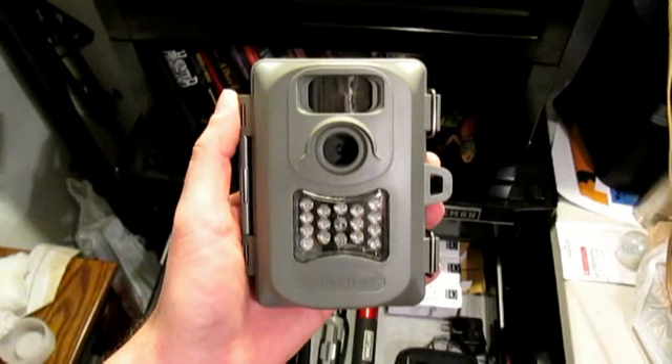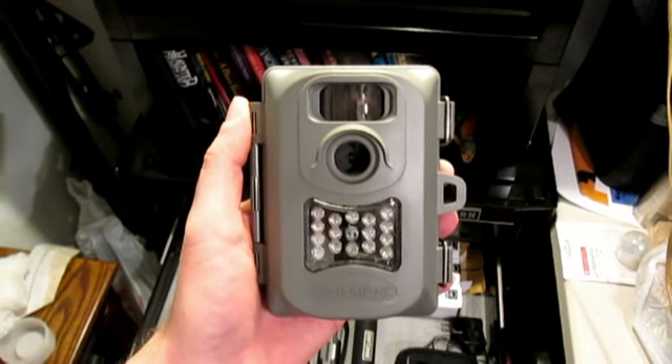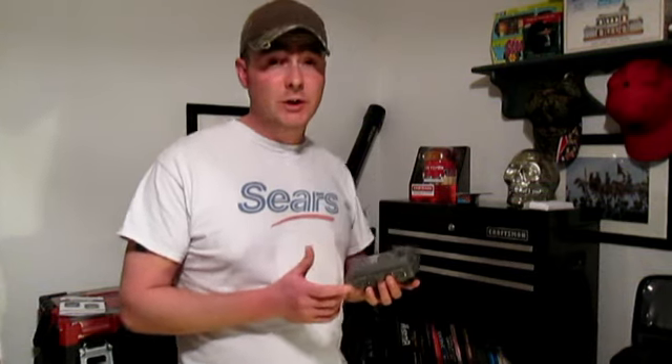It also will put the moon phase on the picture. If you're doing an investigation and you feel that that is significant, it will put the moon phase right on the picture. If we take a closer look at the front of the camera, you'll see that there are fifteen IR LEDs. So the distance for a night vision shot with this camera is thirty feet, which is pretty good.